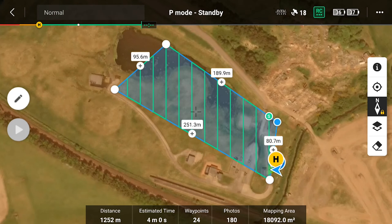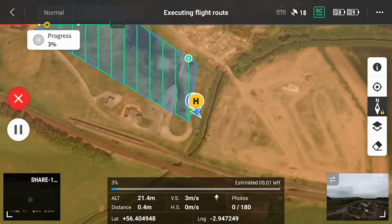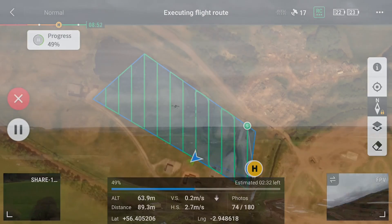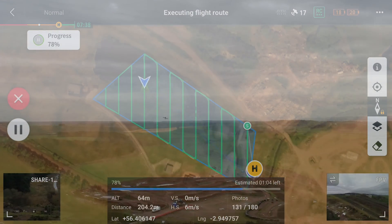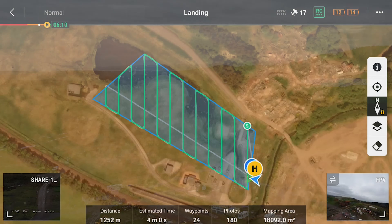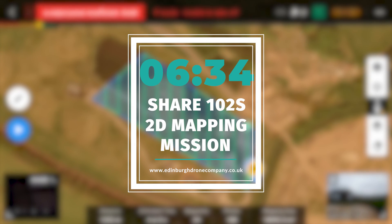All that's left to do is send it on its way. That was a lot quicker — it came in from takeoff to landing at 6 minutes and 34 seconds for this mapping mission from the Cher 102s.